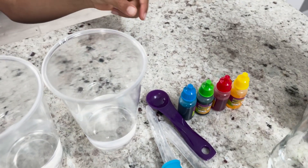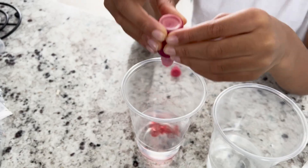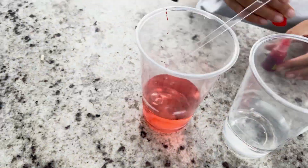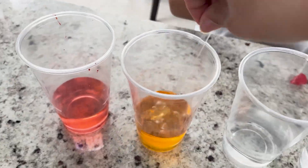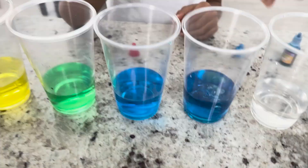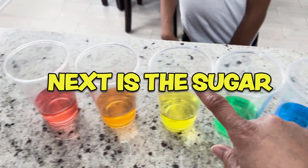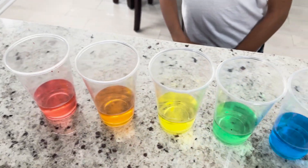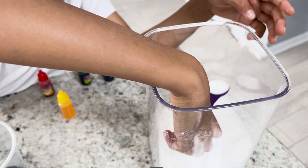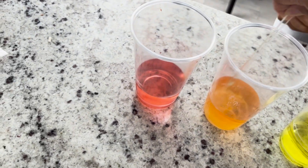We have all seven. Now we gotta change the color. First one in line for the rainbow is red, so we need two to three drops of your red. For each one, I want us to gradually put more sugar in as we go. Stir it up real good — it has to fully dissolve.